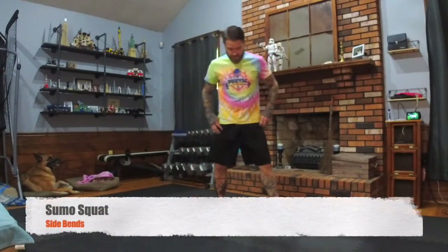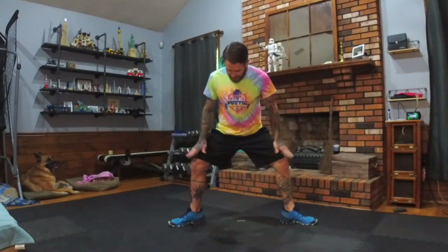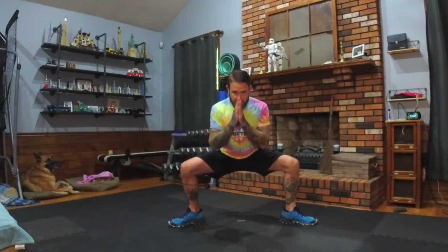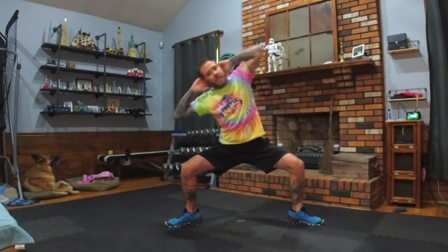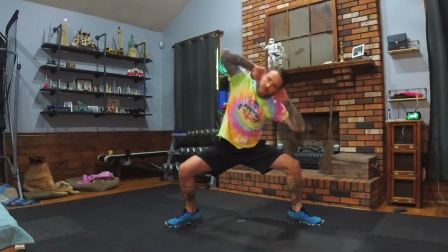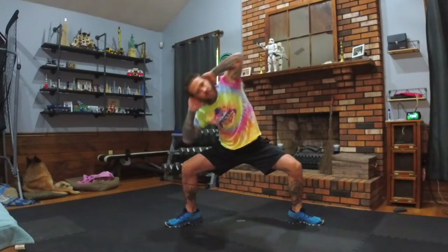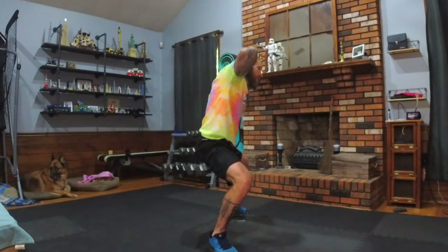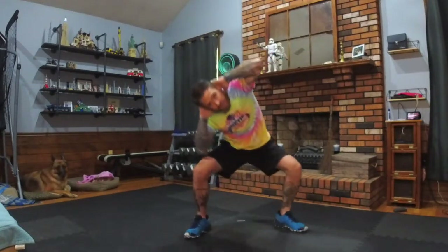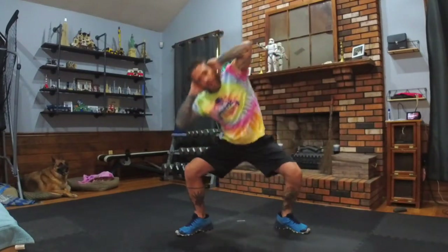Next move: sumo side bends. Spread your feet wide, point your toes out. Get your base low enough so that when your knees bend, they stay directly over your ankles. Hands behind the head. We're going left and right — elbow to knee if you can make it there. Keep your posture up, chin up, chest out. If you need to modify, straighten those legs and just do a side bend, or do a side bend and squat in between.